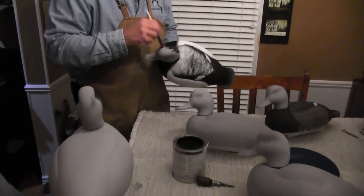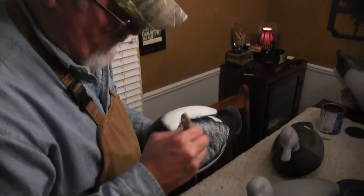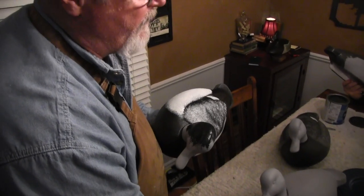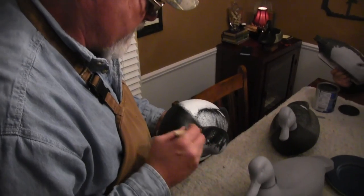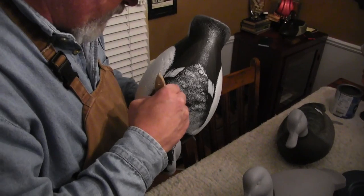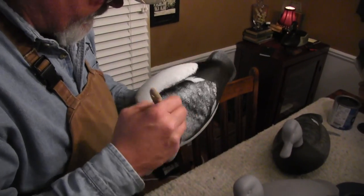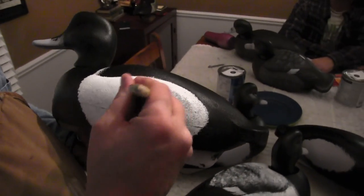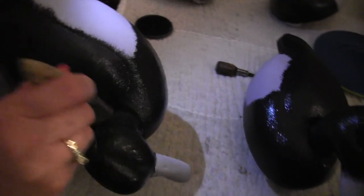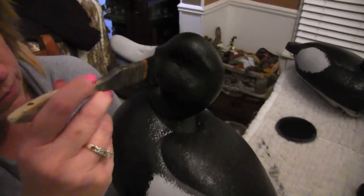So this is a stippling technique where you're just kind of pounding that paint on there, giving it a little texture. When you get it too smooth, that's one that kind of refracts light, and you want the stippling to really add texture so it won't be as shiny on the water. All this bouncing around with the brush is the stippling part of it. These Homer decoys have those really nice little pits in there — it's great for holding paint, but you've got to really work that brush to get it down in there.